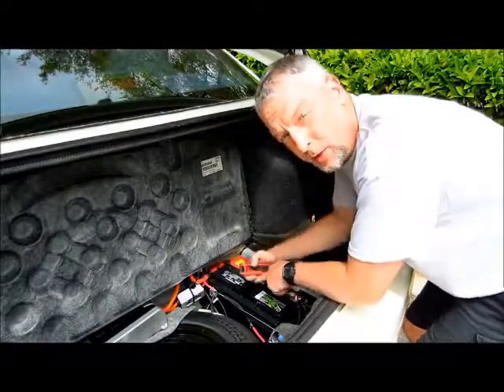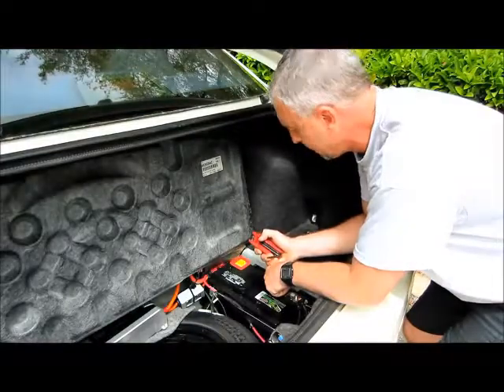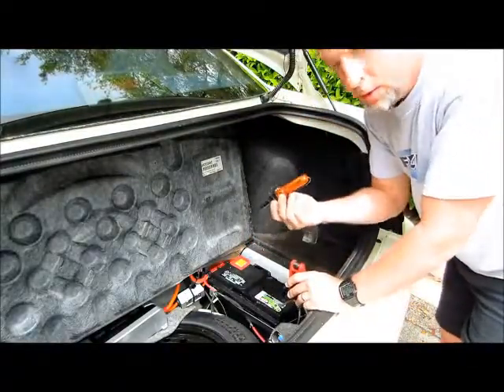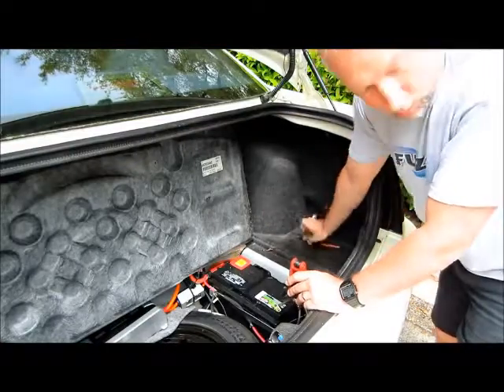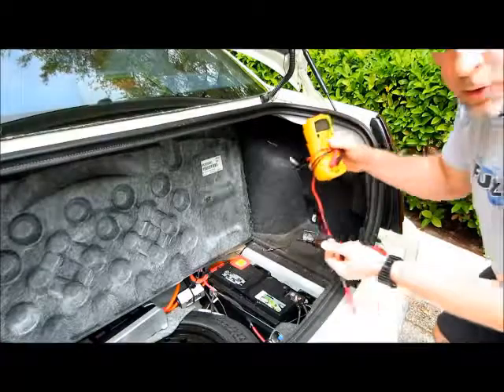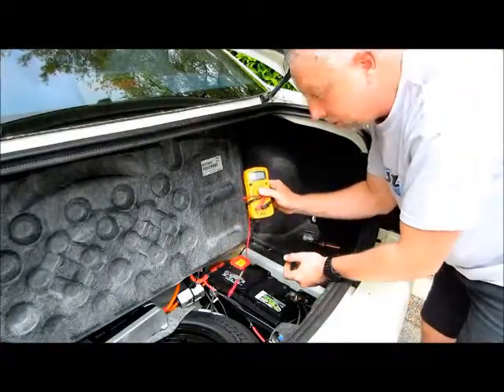If you suspect that you have a battery drain in your car, I'm going to show you a pretty quick and easy way of diagnosing it and fixing the problem in two different ways. One with a simple 99-cent store type of test light, or if you want to be a little more sophisticated, I'm going to use my multimeter as well, which is going to give me the amperage draw on this battery I suspect it's getting pulled off of.